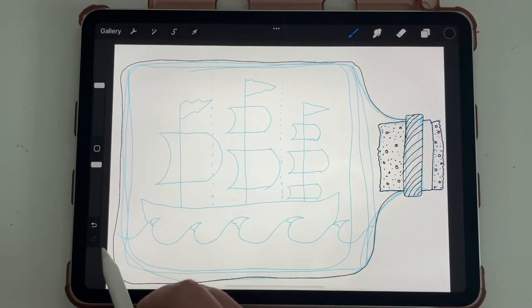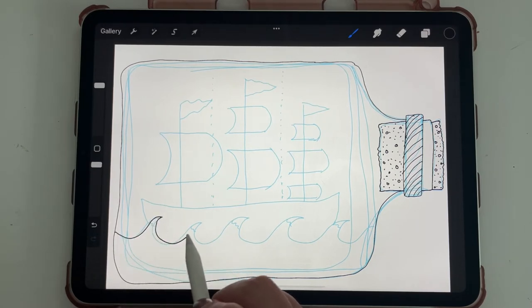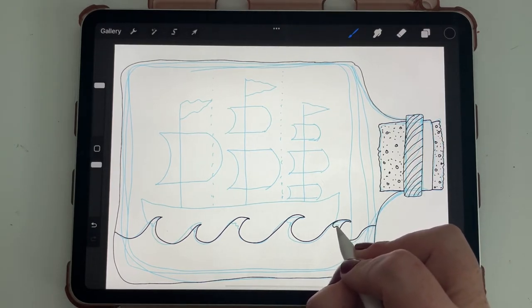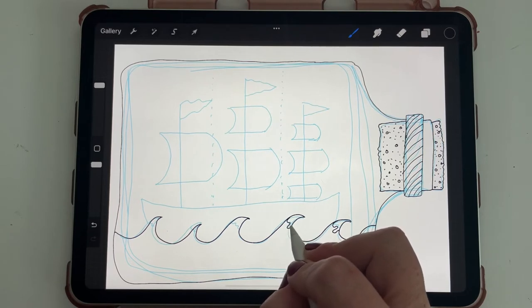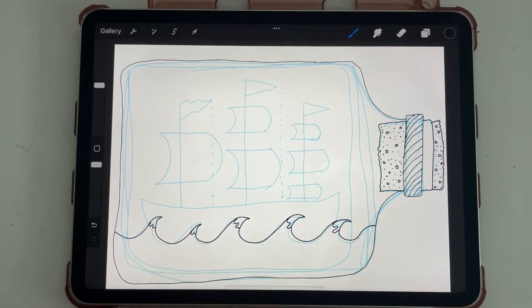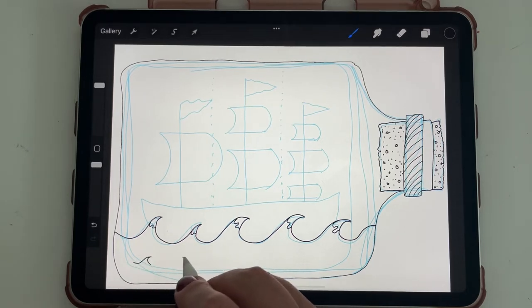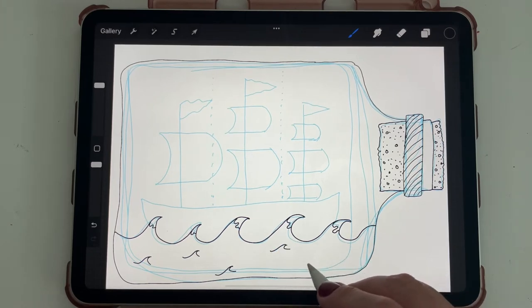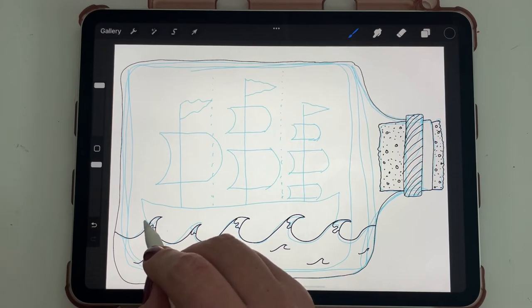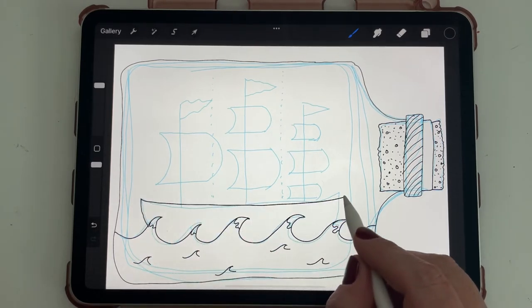Zooming back out, let's go ahead with our waves — I'll trace pretty much over exactly where I already put the waves, ending at the bottle. Then we can add the little white caps, which can be some sort of wiggly line. You don't have to add white caps if you don't want to, but I think it's cute. You can also add more waves, maybe a mermaid or some fish — whatever looks good.